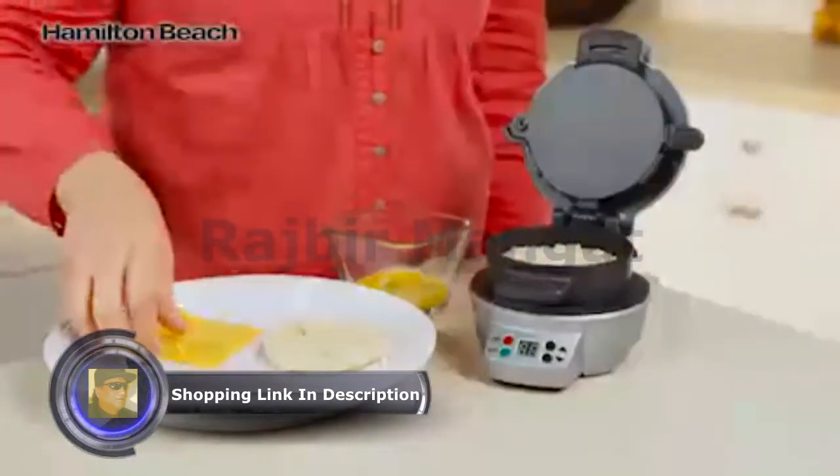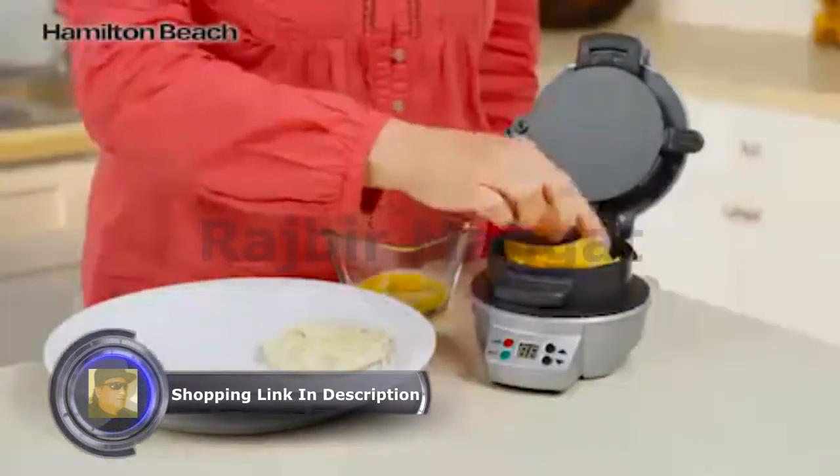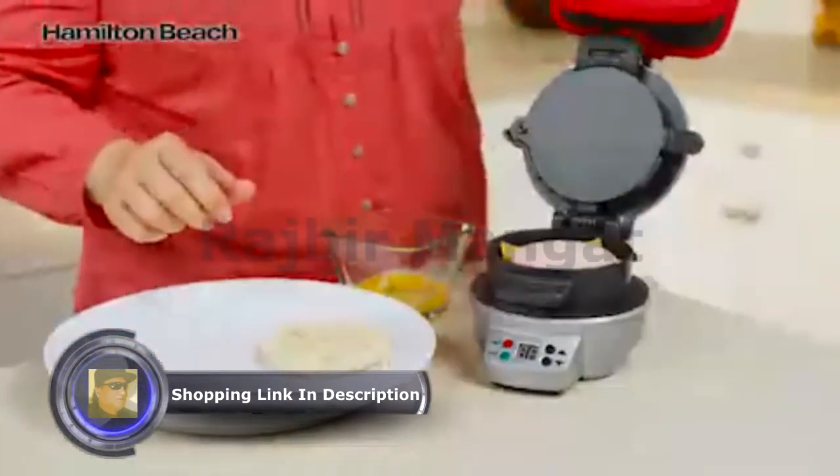Just choose your favorite bread, then layer on your favorite toppings — cheese, precooked meat, or veggies.